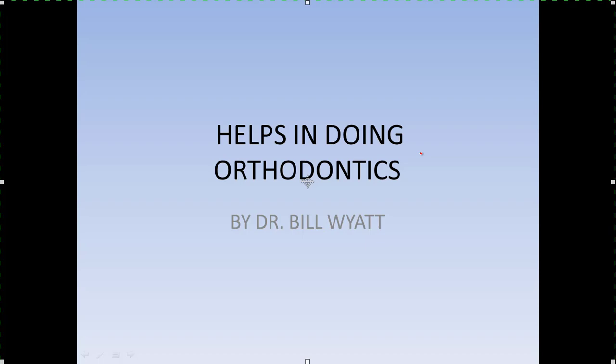Good morning, this is Dr. Bill White and I'm with the American Orthodontics Society. I'm going to talk to you for a few minutes about some helps in doing orthodontics. Some of these you may not care to use at all and others may be very useful, so I'm going to pass them out and you can decide. There are several interesting things that have helped me over the years and I'm going to pass them on to you.